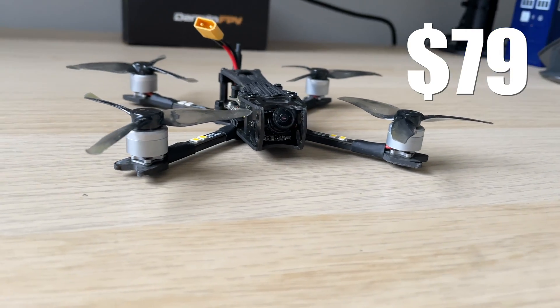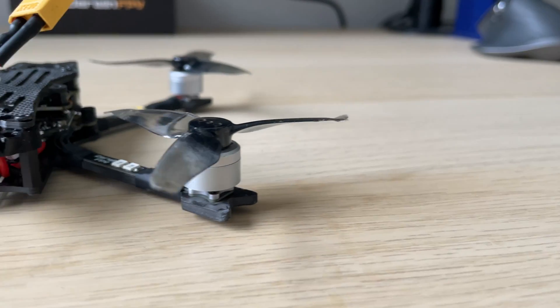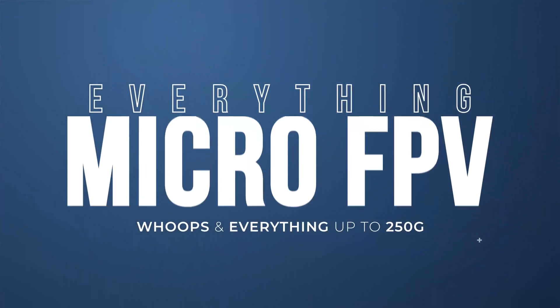$79. That's how much the Darwin FPV Baby Ape comes in at. It's a three inch quad and less than a hundred bucks is going to absolutely make a splash. I'm Darren from Everything Micro FPV and in this video we're going to find out.